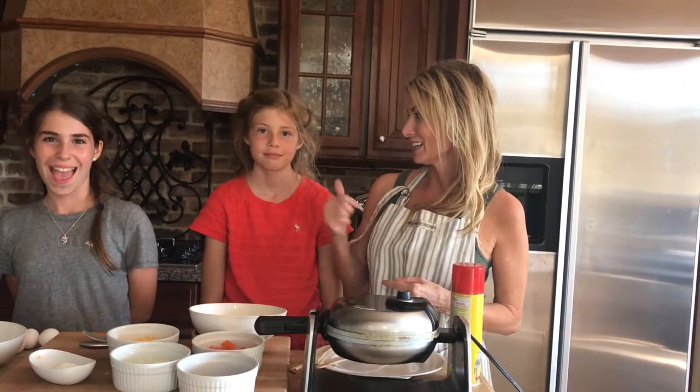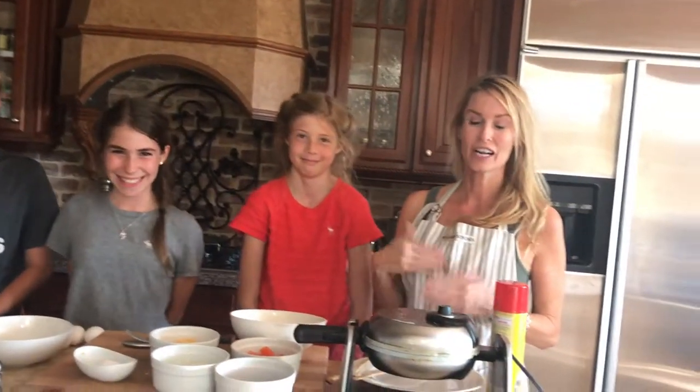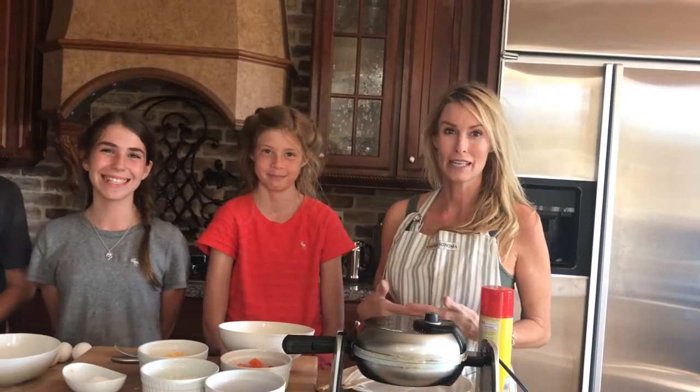Hi! I'm here today to show you how to make omelets in a waffle maker. I know that sounds strange, but when you have kids like Allie, Anna, Jake, and three others, you're constantly performing tricks in the morning to keep everyone happy and healthy and getting them off to school. I found this is the easiest way for me to make breakfast for all the kids.